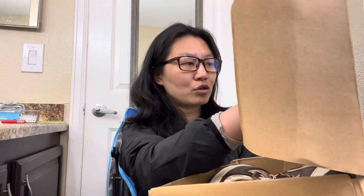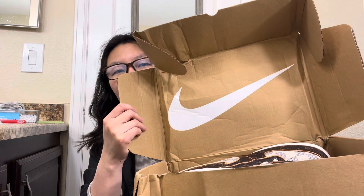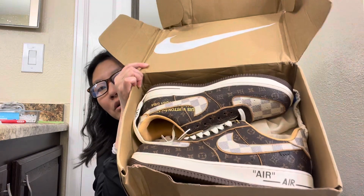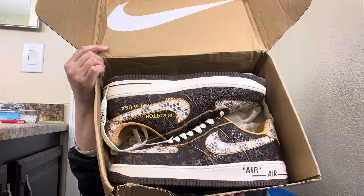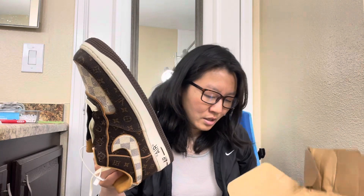Okay, let's look at the shoe. Open the box — there is a big swoosh inside this box, which is totally different from the authentic one; the authentic one doesn't have this. Let's see the shoe — it looks nice, I think so.